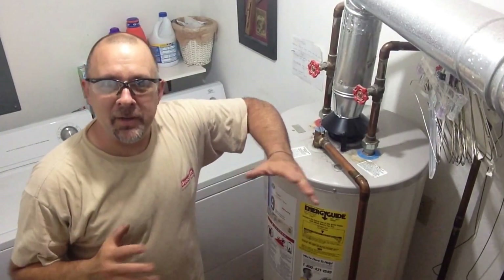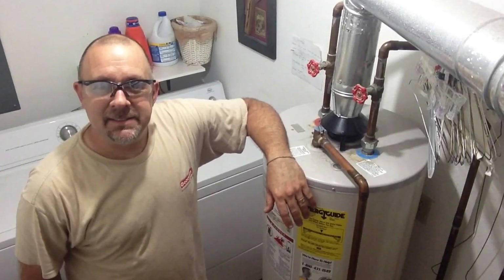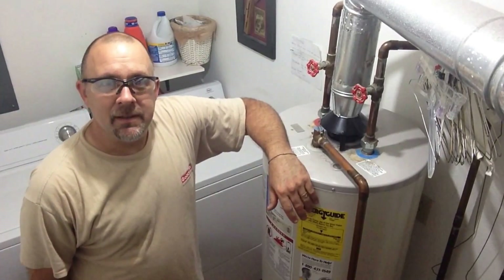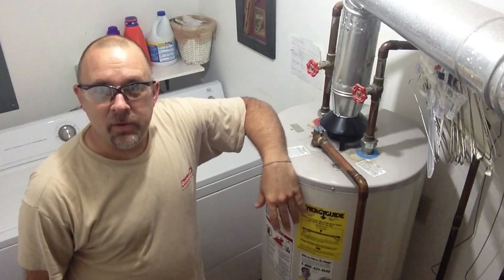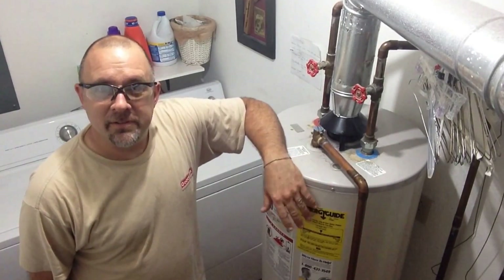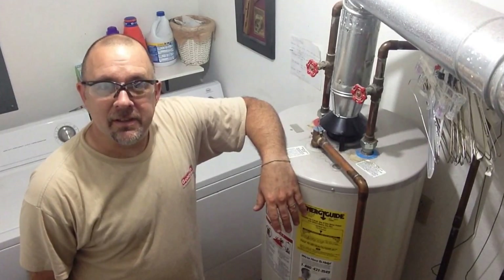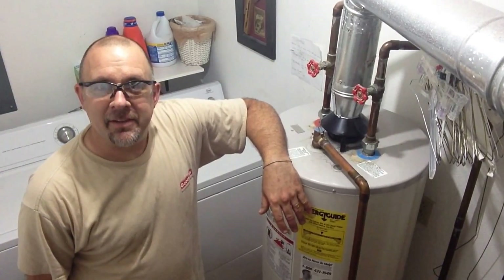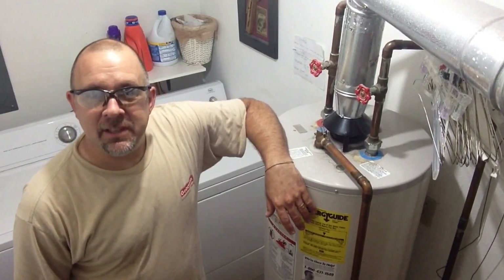Hey guys, one of the most common problems of a water tank is the thermocouple going bad. Nine times out of ten that's the main problem if the flame keeps going out. So today I'm going to show you how to replace the thermocouple. There's a few other safety items on this you can look into but I'll show that in other videos. Hope this can help you get yourself out of a jam and save yourself a little bit of money.